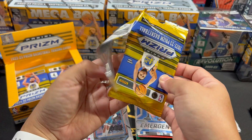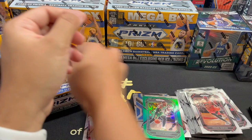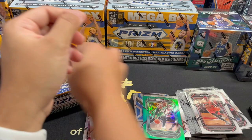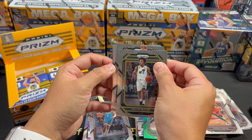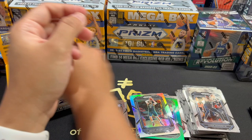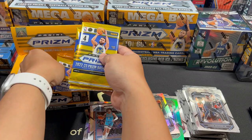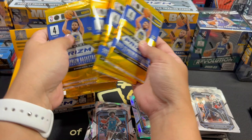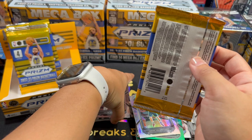Next pack. We have a green prism here — Siakam. Bill. Marcus Smart. And Jalen Williams. Sexton. Porzingis, our silver — not a rookie. Valanciunas and Triple J. Let me see how many packs we have left — we have eight, so we're actually past the halfway point. Oh my god, I haven't gotten a nice card yet.